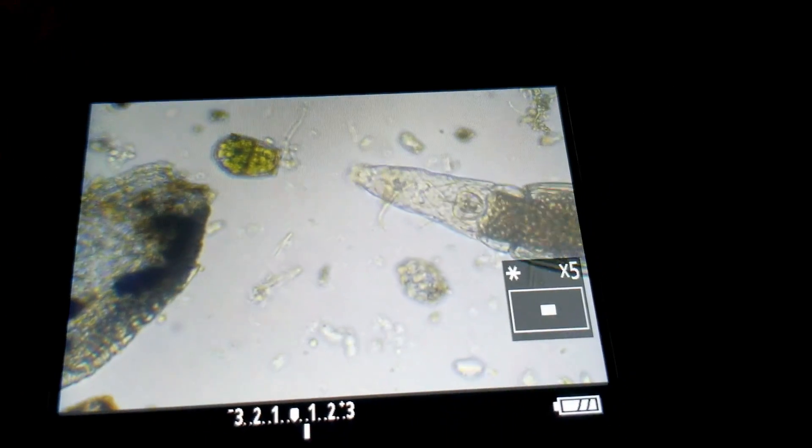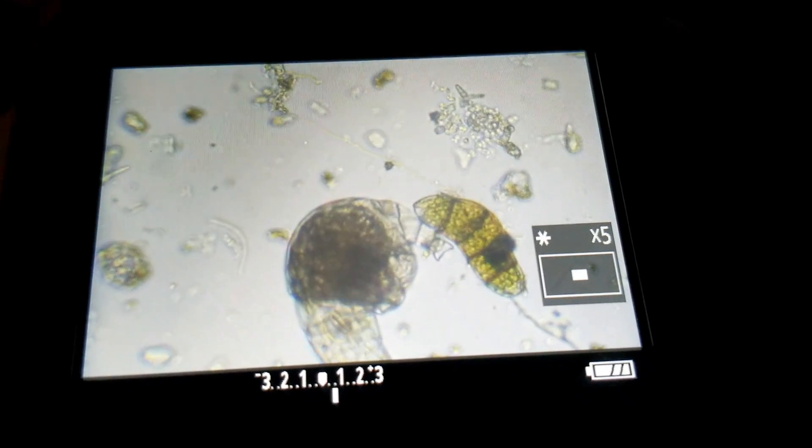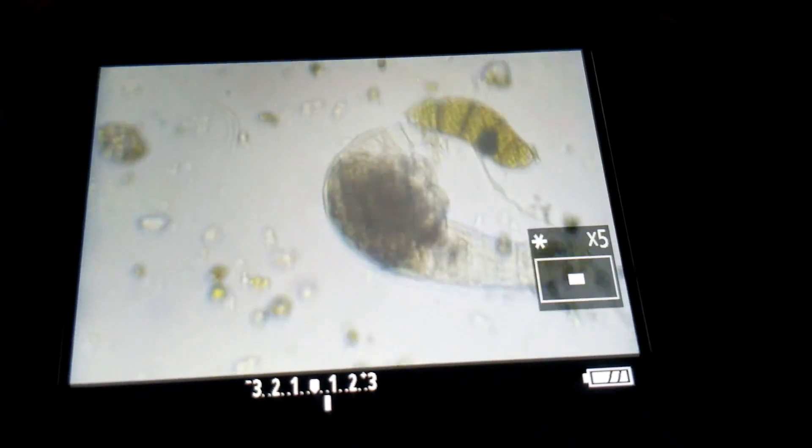After 10 minutes and replacing the water in the dish four times, I have finally found a rotifer. This one, you can tell, has been eating a lot since it's been in that cup. Its stomach is completely filled with plant cells.